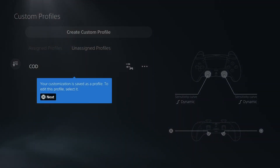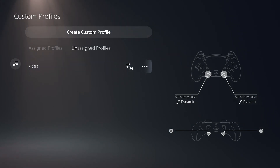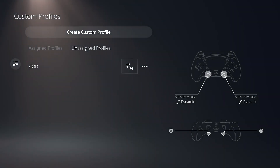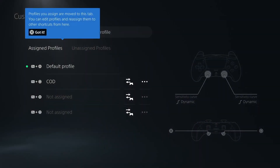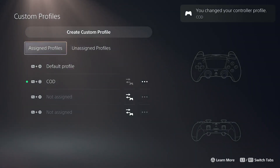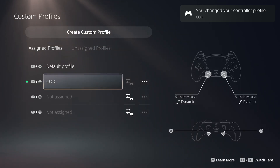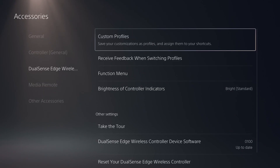Next up, we're going to assign it to a function — create a shortcut on the controller. So we want to assign it to function plus circle for Call of Duty. That's going to be our first assignment. I might do one for Madden too, we'll see. We got it assigned now — we got the default and we got the Call of Duty function. It tells you when it changed and what it changed to on the top right, which is awesome. I'm digging that.